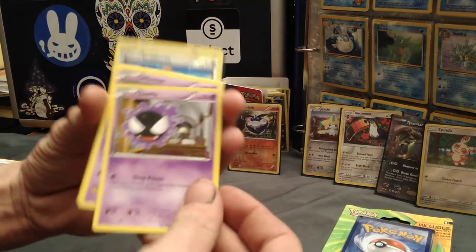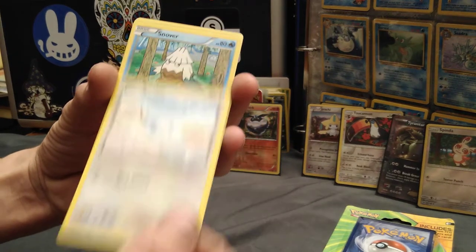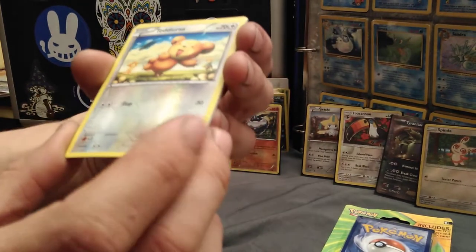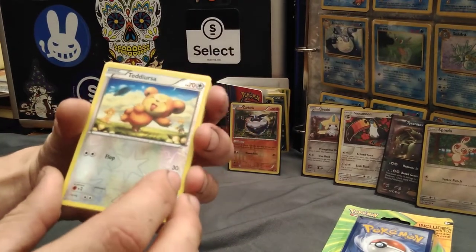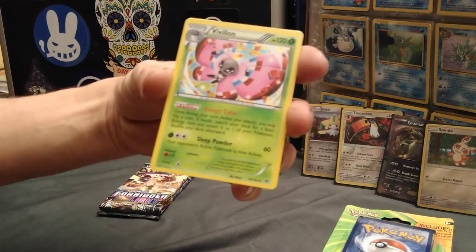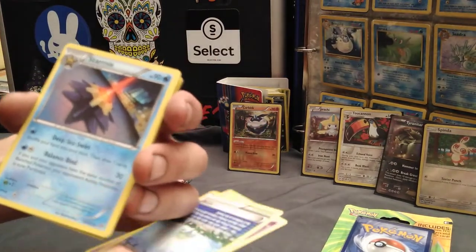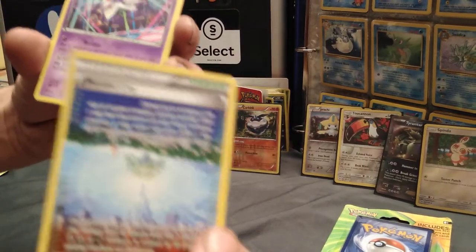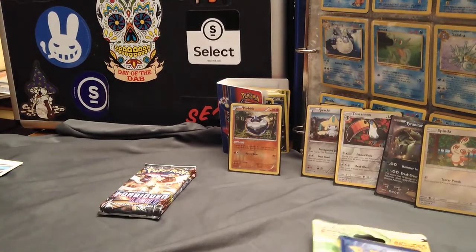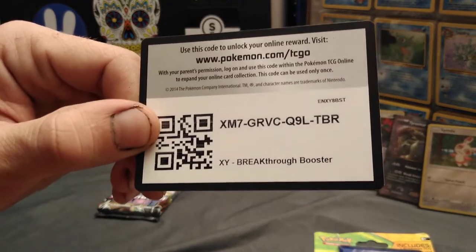Ghastly — old school. A Wobbuffet. Not bad. Swablu. Snover. Teddy Ursa — that's a nice Teddy Ursa. It's got a holo as well. Kind of like the Toucanon and the Jirachi. Villain. Starmie — nice, I'll take that. A Trainer and a Curelia. Parallel City — that's a holo. So two holows out of that pack. Here are the codes for you guys.